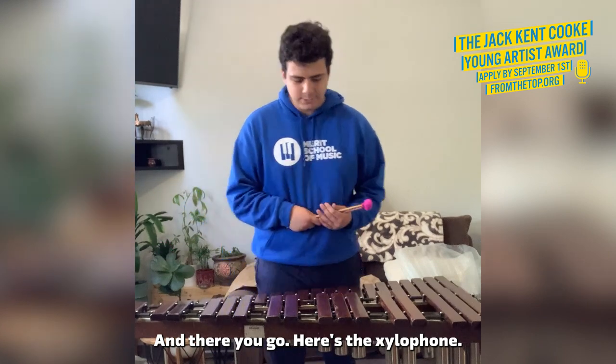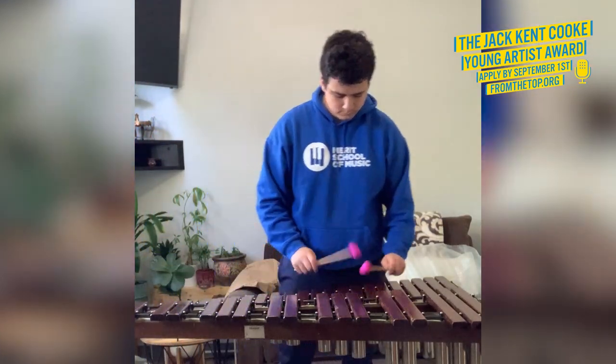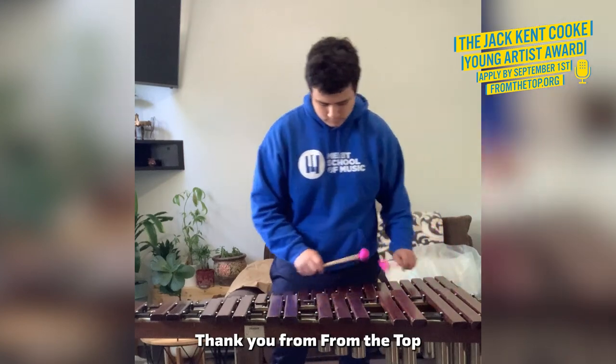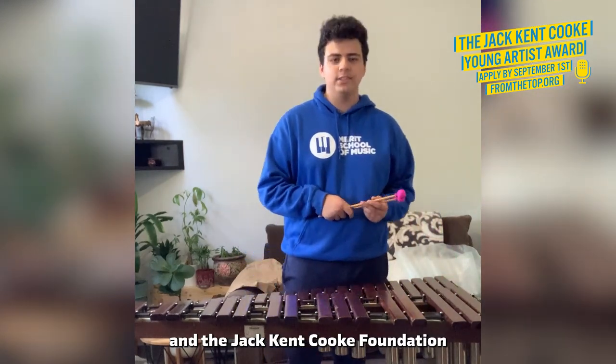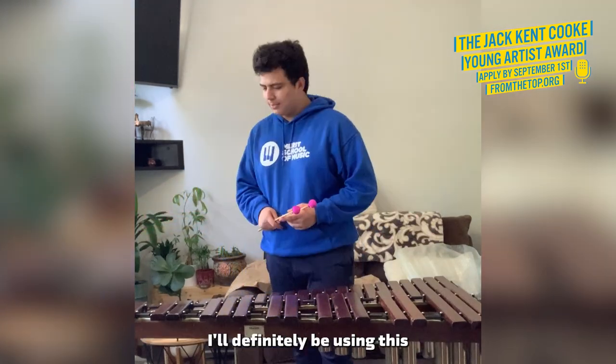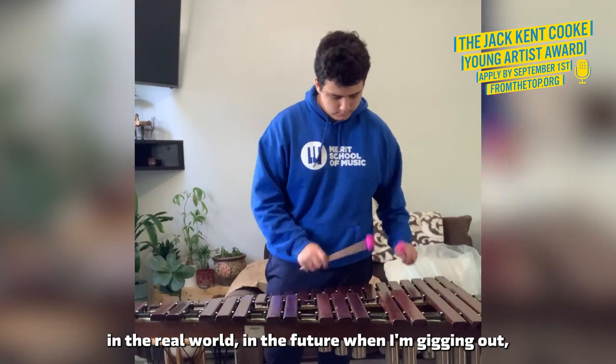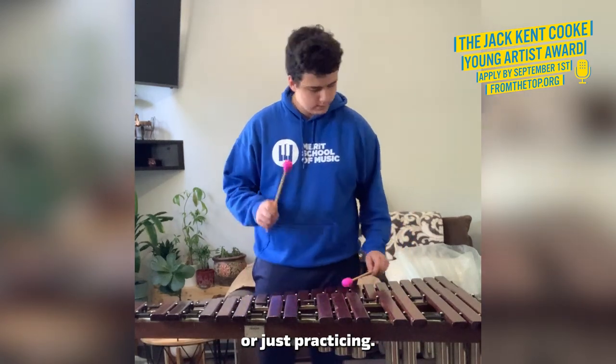And there you go. Here's the xylophone. Thank you to Jack Kent Cook Foundation for providing me with this awesome instrument. I'll definitely be using this in the real world in the future when I'm gigging out or just practicing.